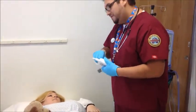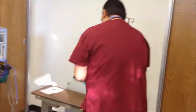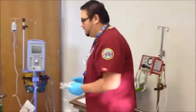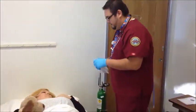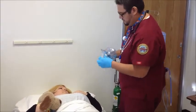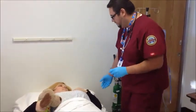Am I going to die? No, you're not going to die if we treat you right. What we're going to do for you is go ahead and give you some oxygen — kind of bring that level back up for us, okay? What I have here is an oxygen face mask. I'm going to have you sit up for a little bit here.